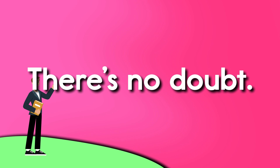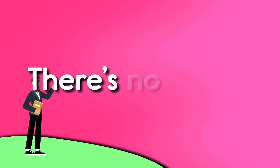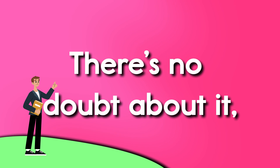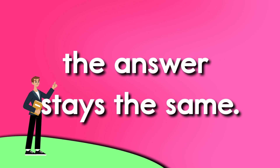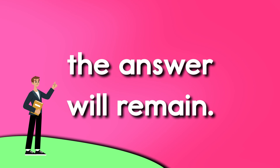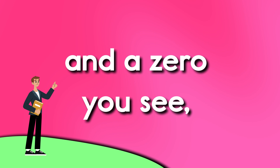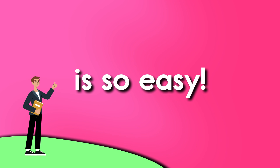There's no doubt about it, the answer stays the same. There's no doubt about it, the answer will remain. For when you are subtracting, and a zero you see, to figure out the answer, it's so easy.